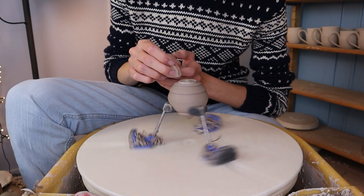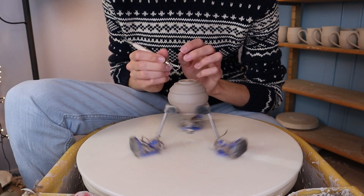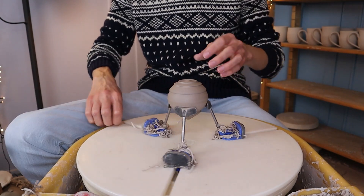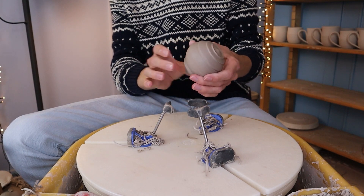When I'm happy about the shape I go over it with a wet sponge to smooth it out. Then I get rid of the slip by going over it with a trimming tool, and then I go over it again with my finger to make it even smoother. To take the piece out of the giving grip I hold it with one hand and open it with the other so that it doesn't fall.